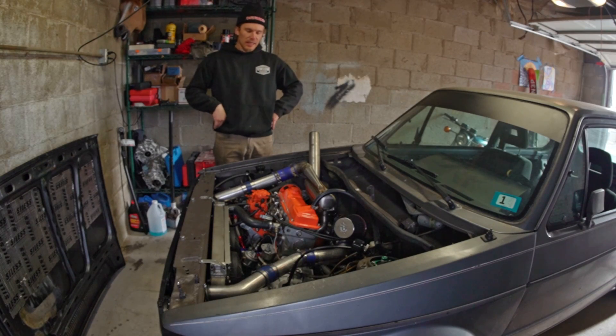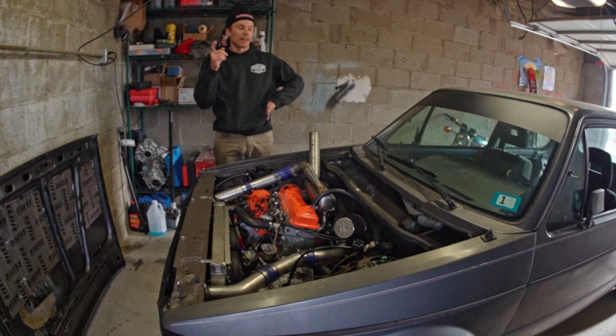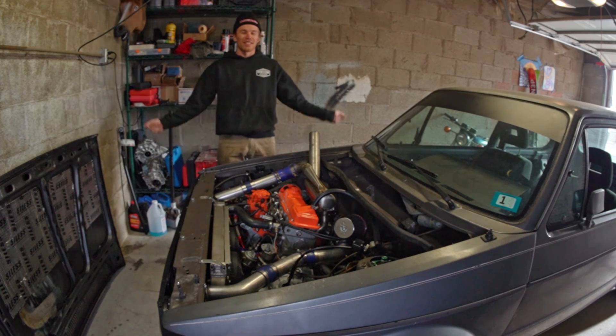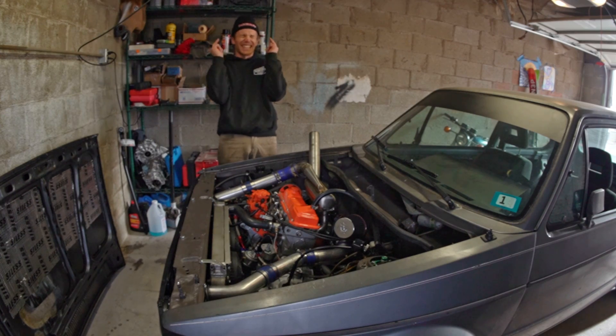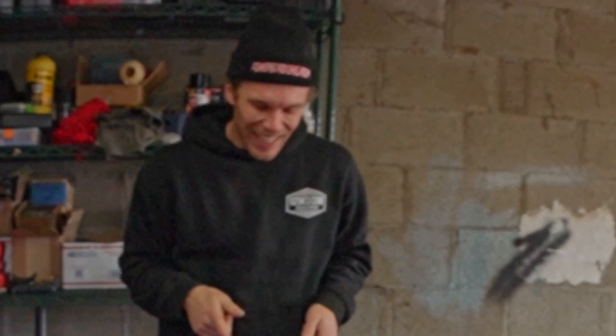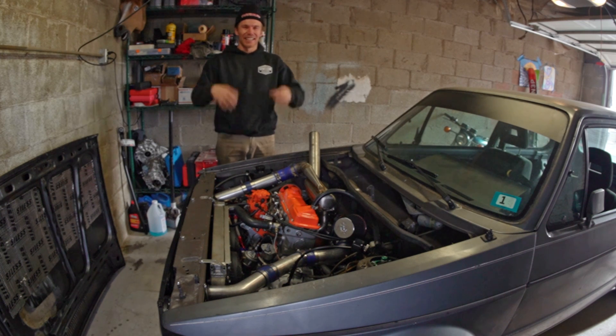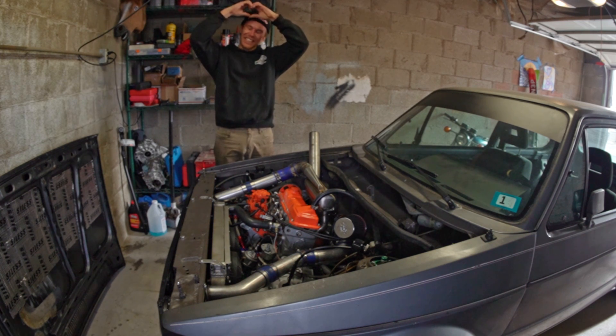Thank you for watching. That's how to set up a sandwich plate correctly, how they operate, and also some tidbits on how to use hoses and fittings. If you like this, please like and subscribe, and if you're chomping at the bit to see the test drive video, it's coming soon. Thank you so much, I appreciate you — have a good day.